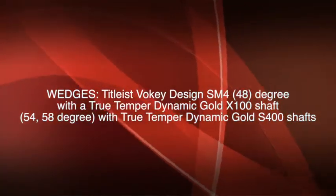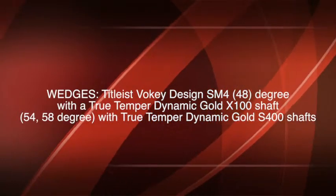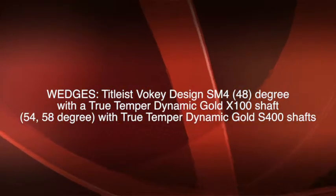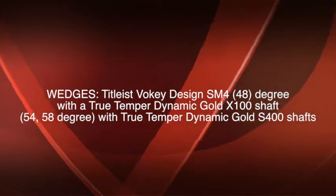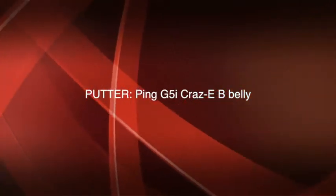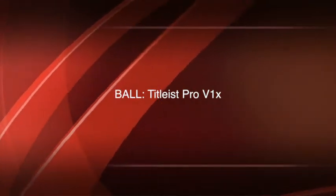were Titleist Vokey Design SM4: a 48-degree pitching wedge with a True Temper Dynamic Gold X100 shaft, and a 54 and a 58-degree SM4 with Dynamic Gold S400 shafts. His putter is a Ping G5 Crazy B belly putter, and Webb Simpson's golf ball of choice is a Titleist Pro V1X.